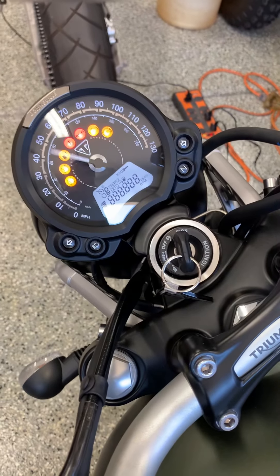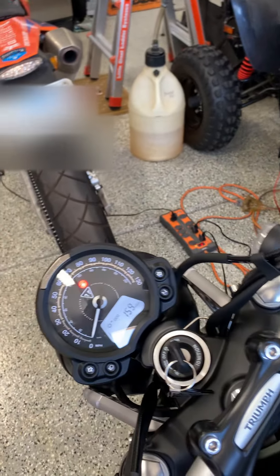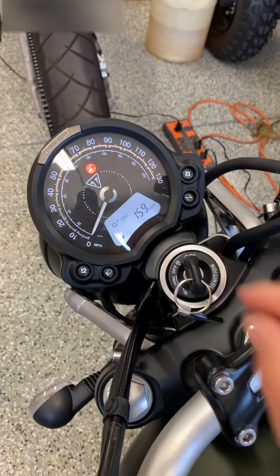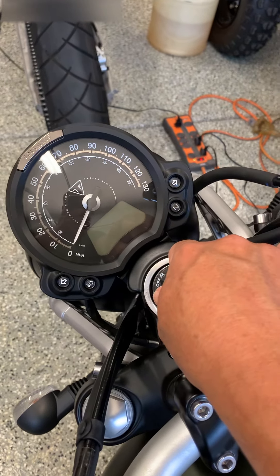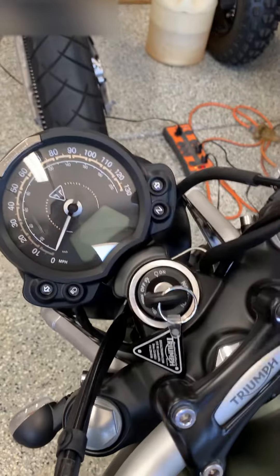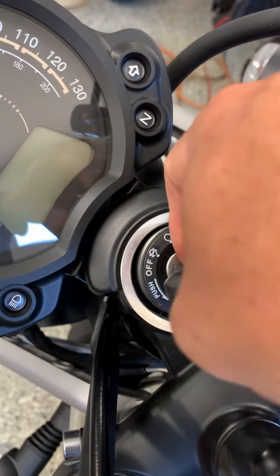Let's say you rode the bike — you move the steering to the right. What you're gonna do is move it all the way to the left first, put it in the off position, push it down, release, then push to the push position. As you can see, it doesn't allow me to lock it.